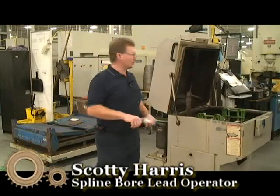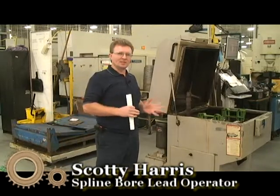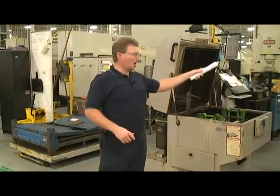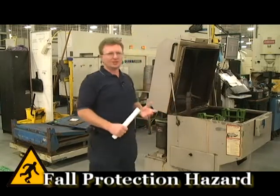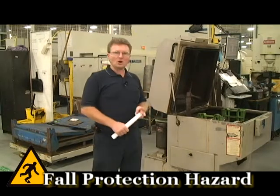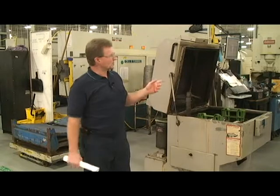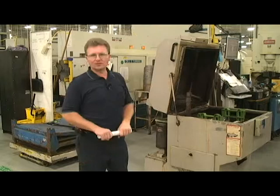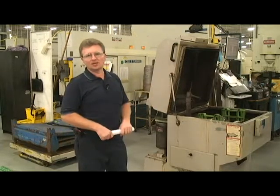This right here is our main shaft gear cell. When you're running in the main shaft gear cell, you'll have a turning machine, shaper, hob, shave, and then a washing process. When you're in this area, you come in contact with washer fluid, coolant, and oil. You've got shaper cutters, turning chips, hobbing chips. We dry hob, so it's very hot. And we have shavers — that will be the rundown of the main shaft gear cell.